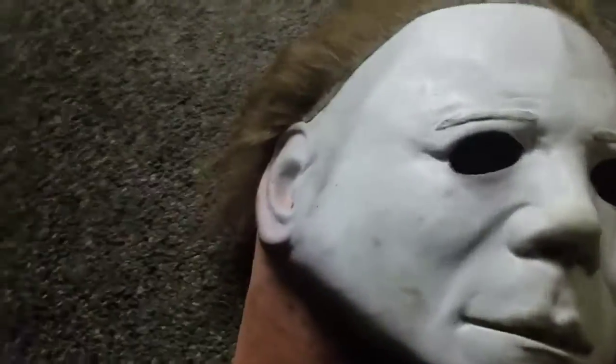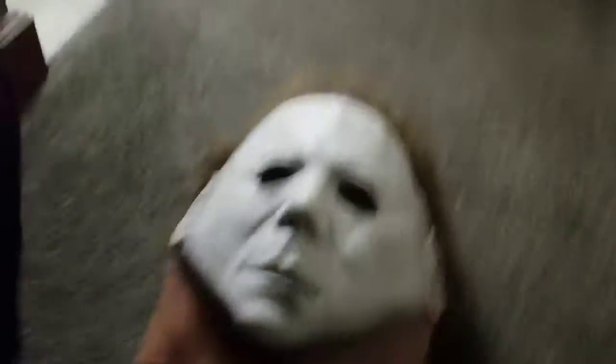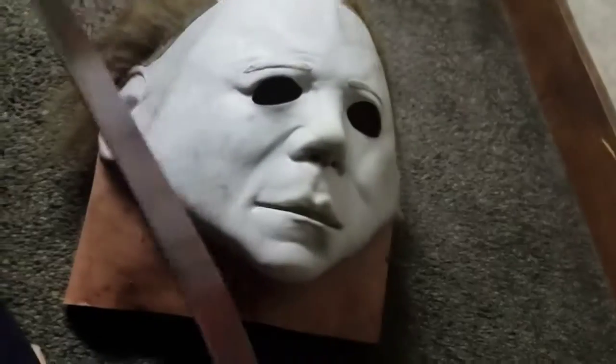Alright, time to get to the actual revealing. I like this mask a lot. It's probably my second favorite mask. My Halloween 6 mask is my third favorite, and you'll see why this is my second favorite — because after this review, it's gonna be a mask that I really like.